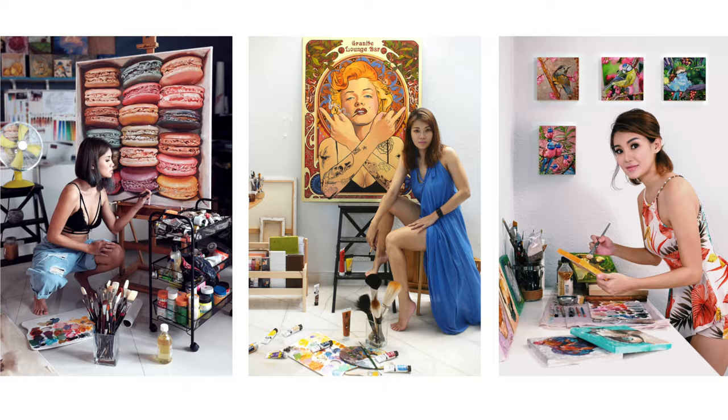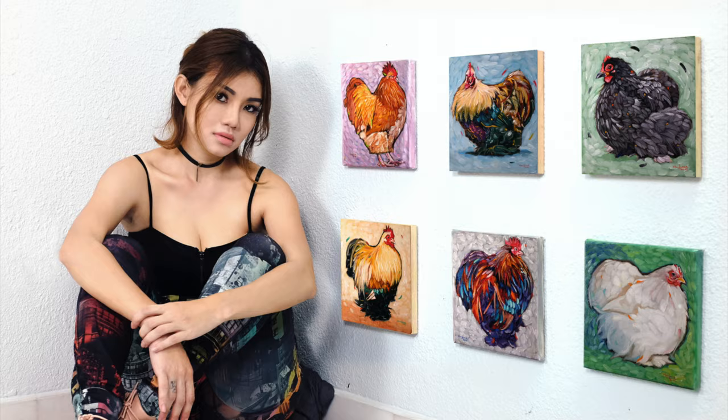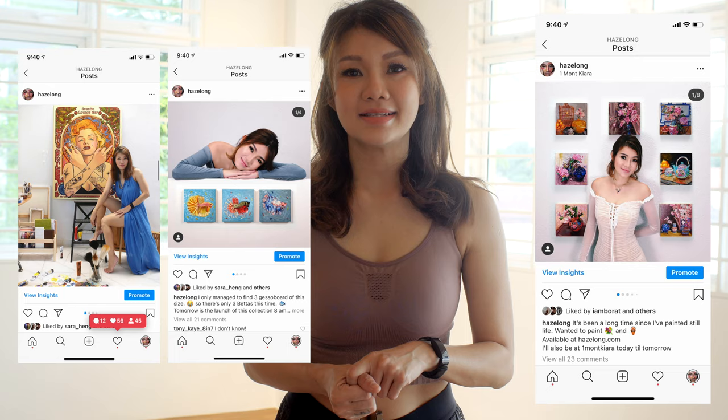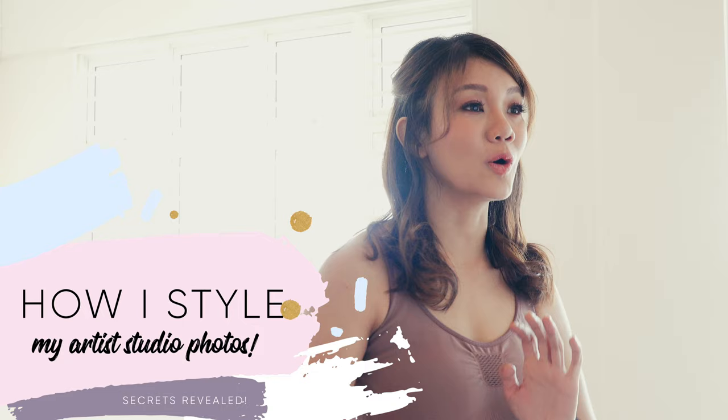Hi everyone! Welcome back to my channel. My name is Hayes Long and I'm an artist and speed painter from Malaysia. You've probably seen this kind of party studio shoot on Instagram — they are very popular for photography and content. This kind of content has been doing very well on my Instagram channel and today I would like to show you how I style the photo shoot and how I plan the whole thing.